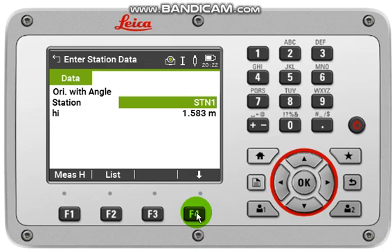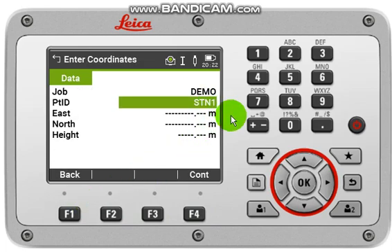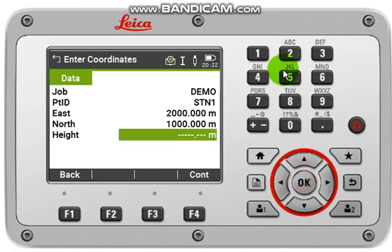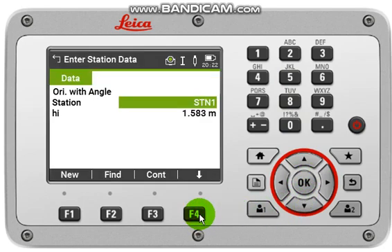To input your station coordinate, click F4, then click New. Input a point ID like STN1, then input values: 2000 for easting, 1000 for northing, and 500 for height or RL. After that, click Continue.